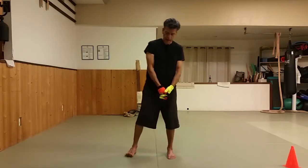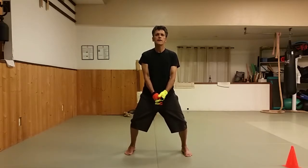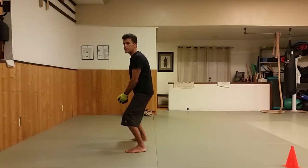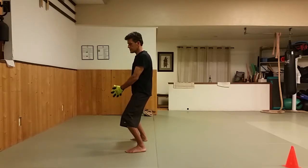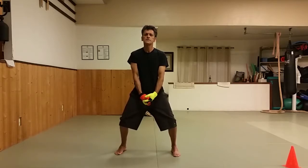We're going to take the widest and deepest horse stance you can manage for a few minutes. Remember, you're sort of sitting down — not leaning forward, not leaning back, just sitting down with your weight centered. We'll take our mind off the horse stance when we begin.